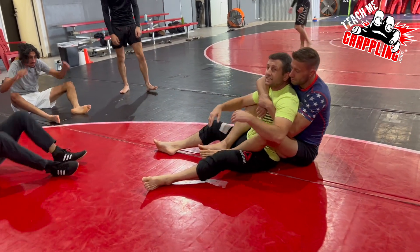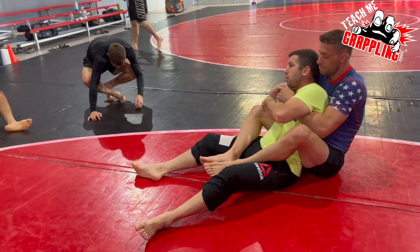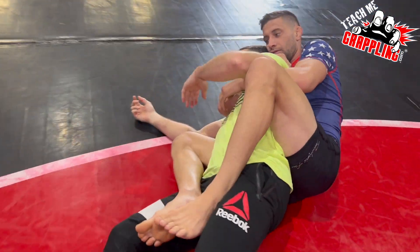It's the same move, but now we go to strong side. And the rear naked choke is in.